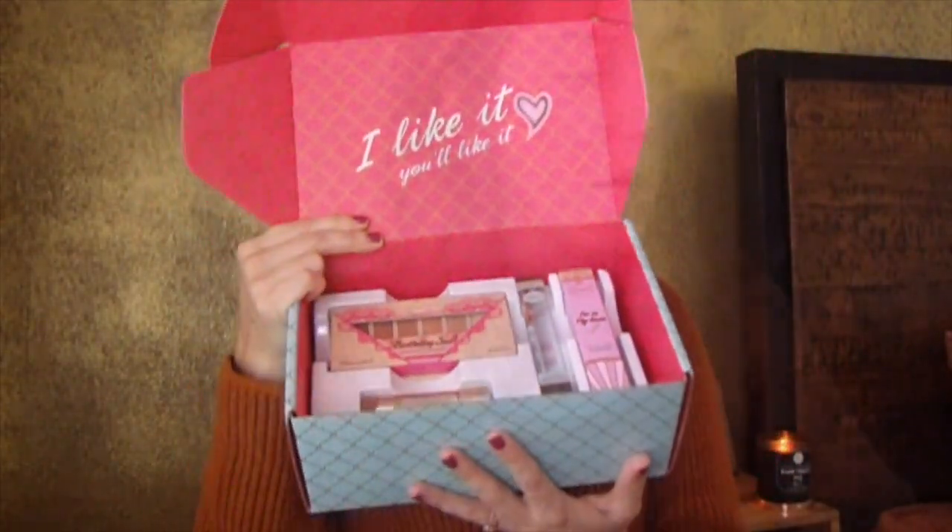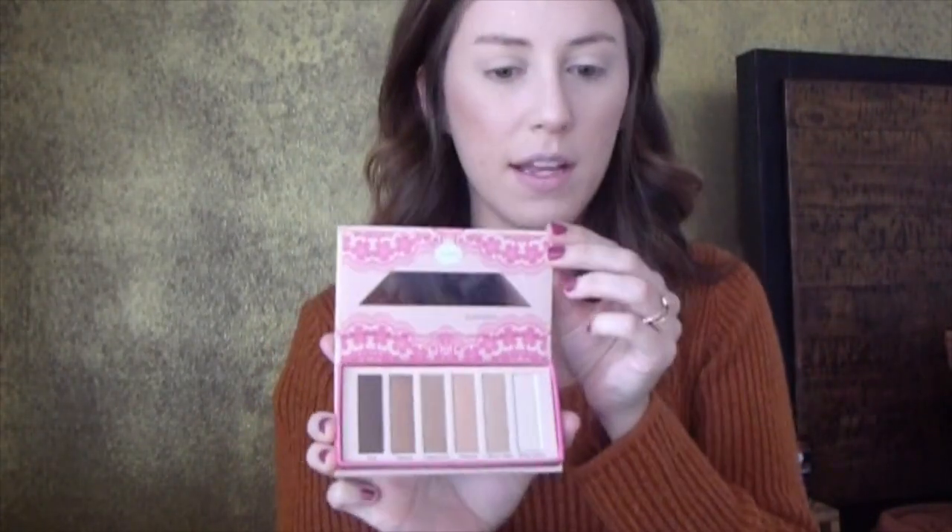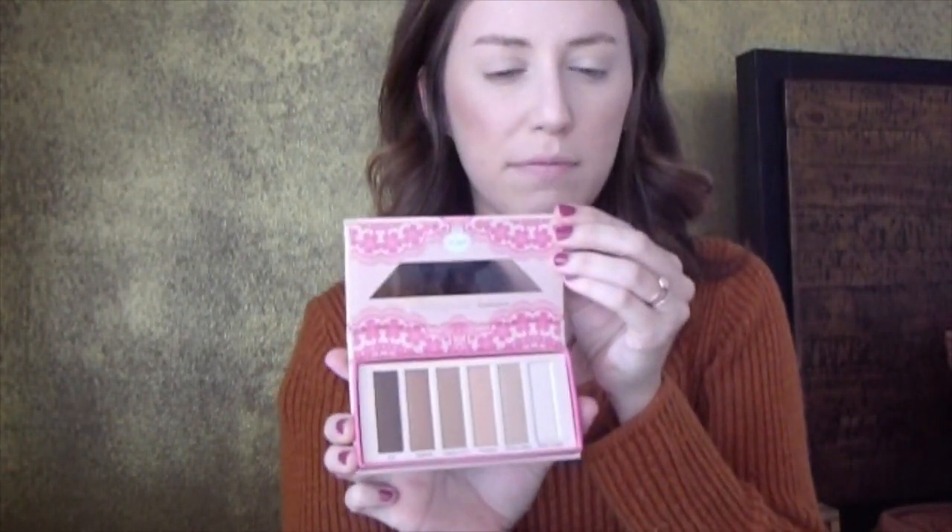Here's the box — all the packaging is so stinking cute. This is the Birthday Suit Unveiled K-Beauty palette. The packaging has this cute little lace detail, and you can see all the colors right here. When you open it up, it's a palette of five colors, pretty neutral, which I like for an everyday look. They also have this dark brown called Evil that you can add in to make a smoky eye.